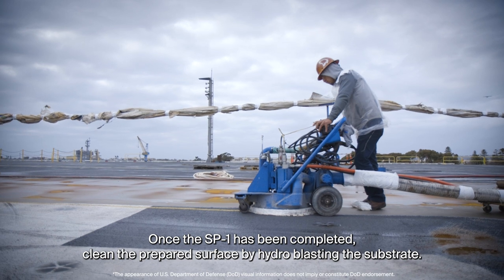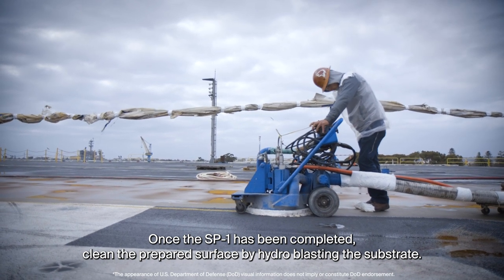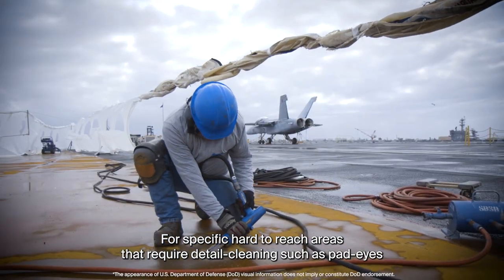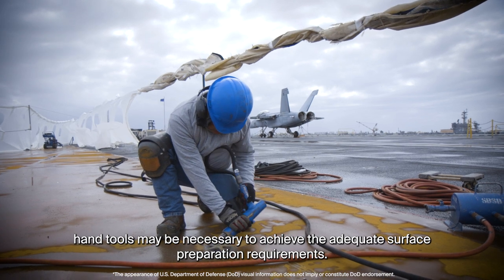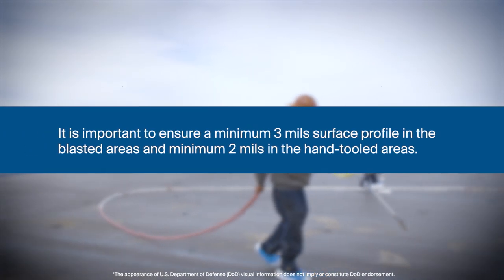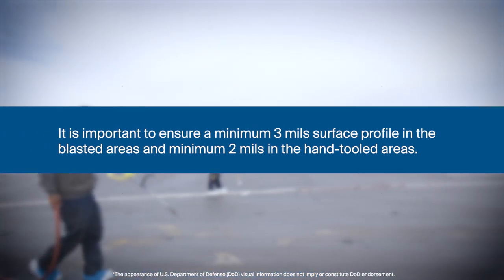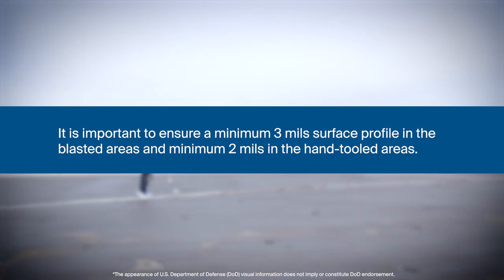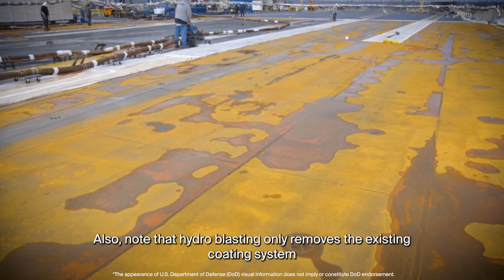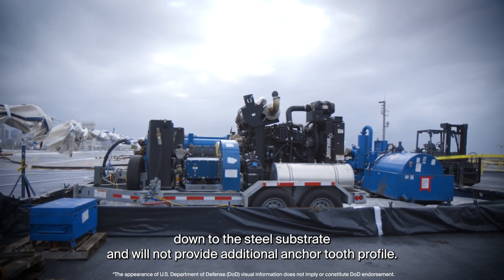Once the SP1 has been completed, clean the prepared surface by hydro-blasting the substrate. For specific hard-to-reach areas that require detail cleaning such as pad eyes, hand tools may be necessary to achieve adequate surface preparation requirements. It is important to ensure a minimum 3 mil surface profile in the blasted areas and minimum 2 mils in the hand-tooled areas. Also note that hydro-blasting only removes the existing coating system down to the steel substrate and will not provide additional anchor tooth profile.